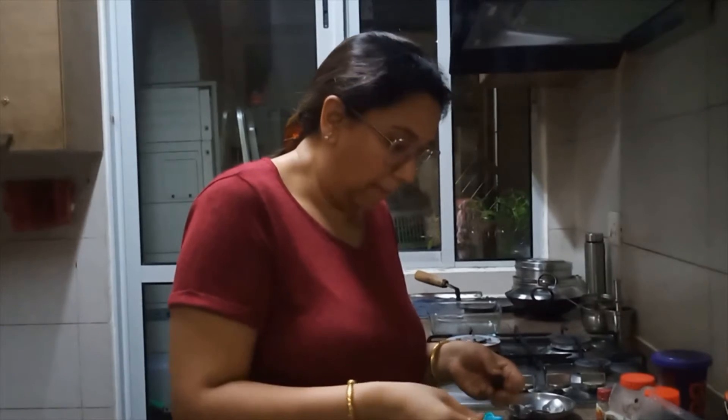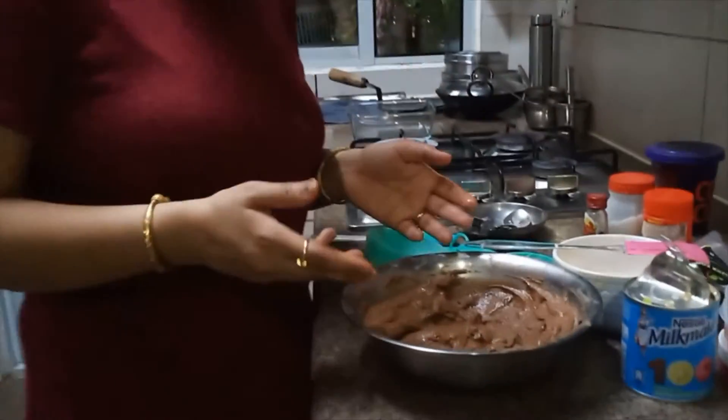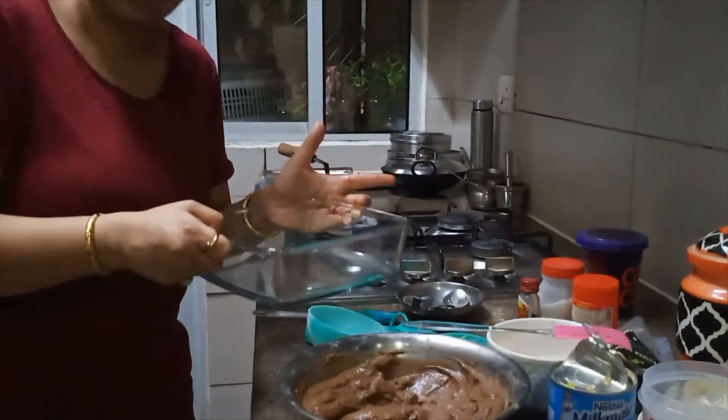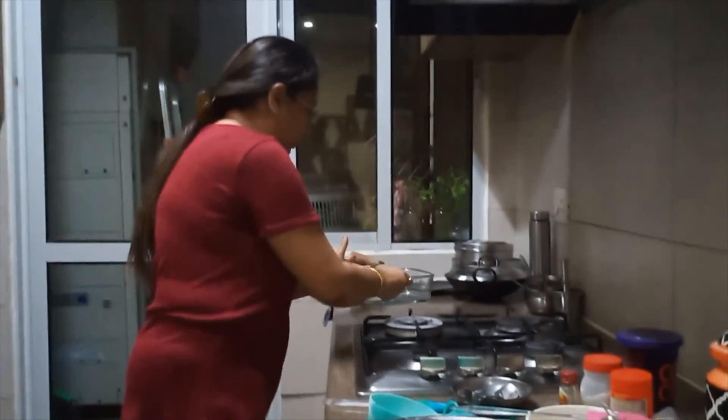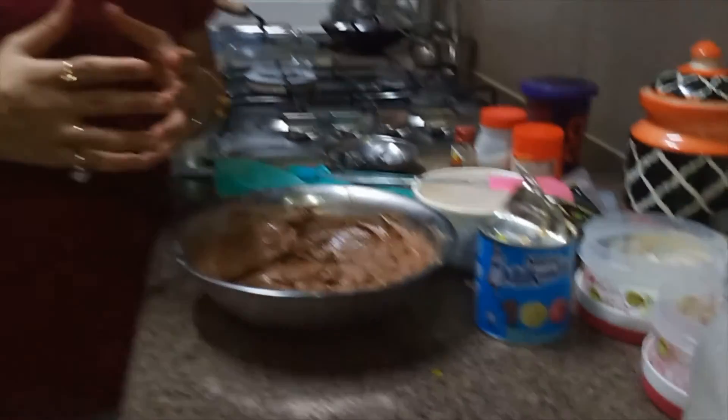In this batter we'll add some choco chips, butterscotch chips, or some cherries so that it will enhance the taste. Now our batter is ready. We will pour it into the container, oil it, and heat it in a microwave preheated to 180 degrees and bake it for 30 minutes.